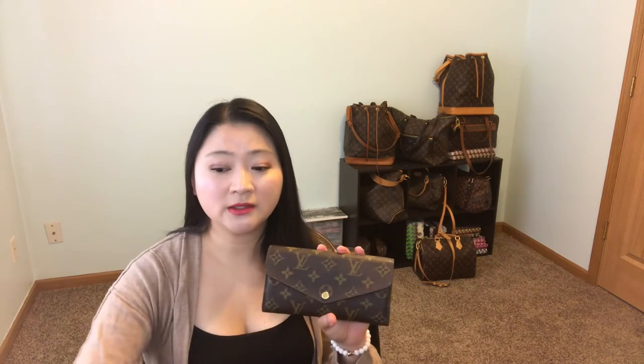The first long wallet I ever got was a hand-me-down — it's older than me, about 50 years old, made before I was born. A family member gave it to me when she noticed I'd started to like Louis Vuitton. She gave me her wallet that had been sitting in a drawer for 10 to 20 years when I was in college, and that really maximized my love for Louis Vuitton.